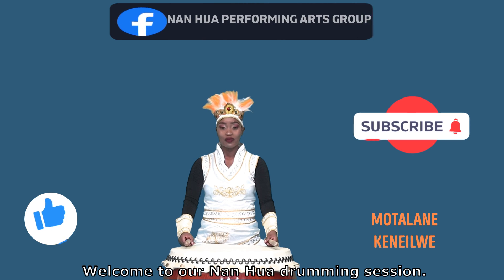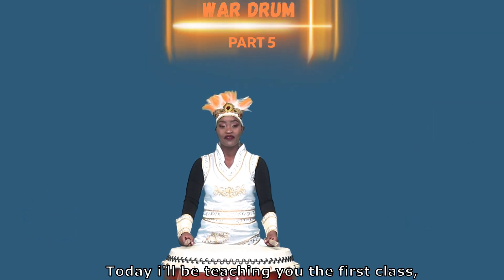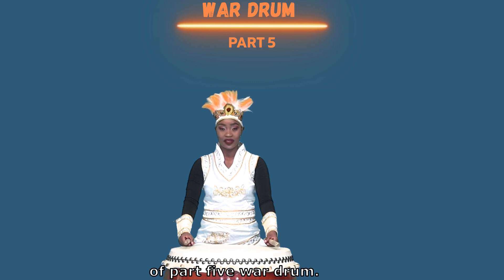Hello everyone, welcome to our non-quadraming session. Today, I'll be teaching you the first class of part 5 board program.